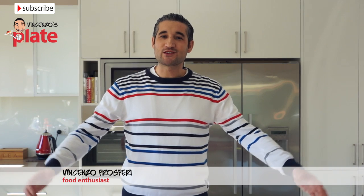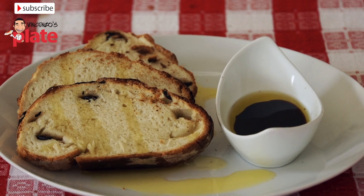Hi and welcome to Vincenzo's Plate. In this episode we are going to make olive bread.